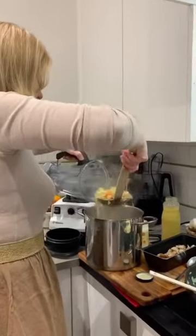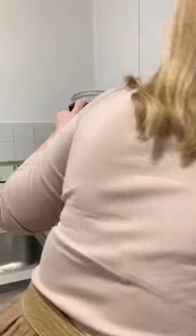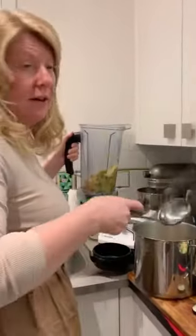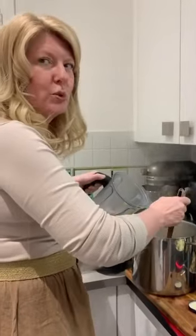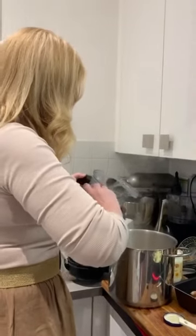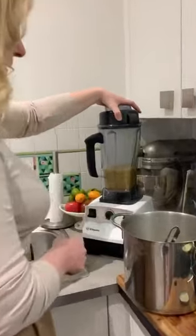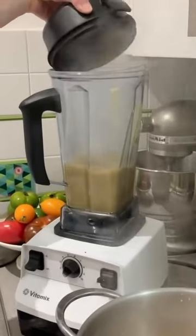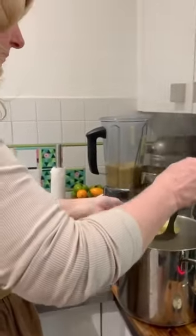I'm going to get this in my Vitamix. The secret to doing this is to put the solids — not all at once — in the bottom first, mostly solids, and then a little bit of juice. If you just do it on low first, it may seem unsafe but I do this literally every day, and then you can add more.